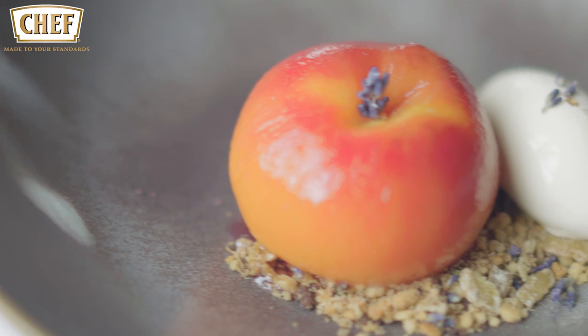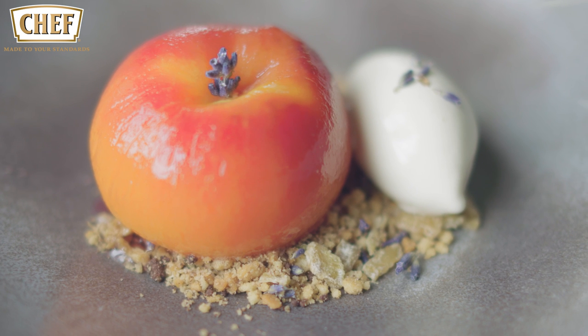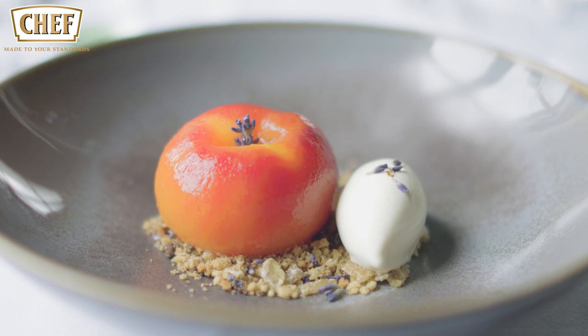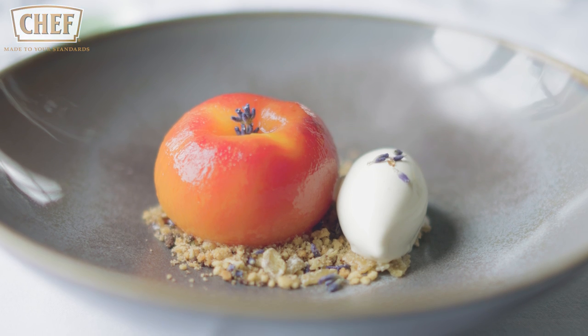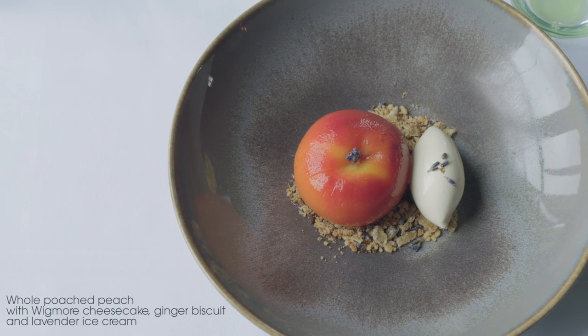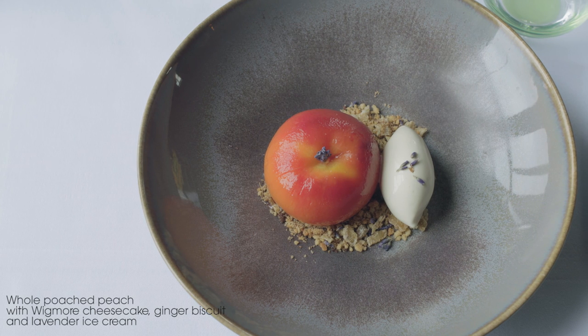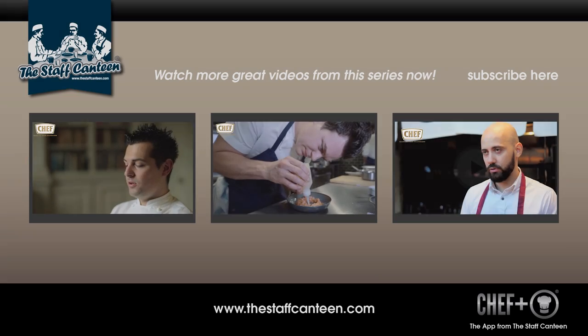There we have poached peach, baked wigmore cheesecake and lavender ice cream. Thank you so much.